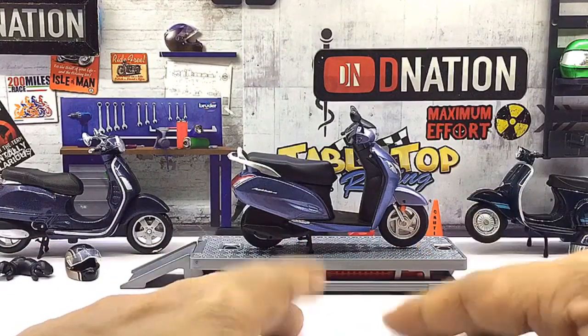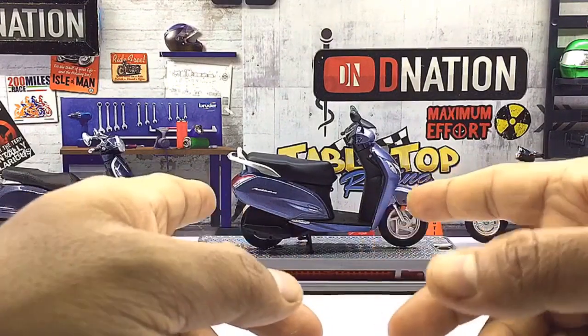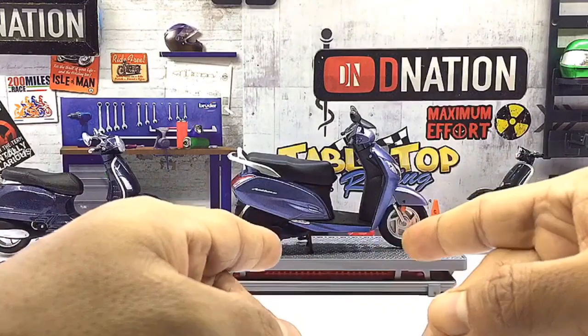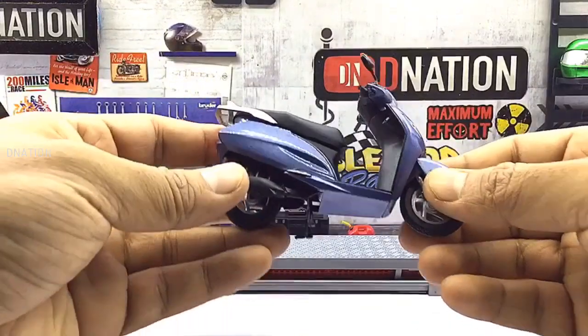I am glad I made a choice to get this variation as I will be able to add it to my ever-growing 1/18 scale diecast motorcycle collection. And with this model, you are guaranteed a replica which is built to last and will warm the hearts of any diecast motorcycle collector or hobbyist.